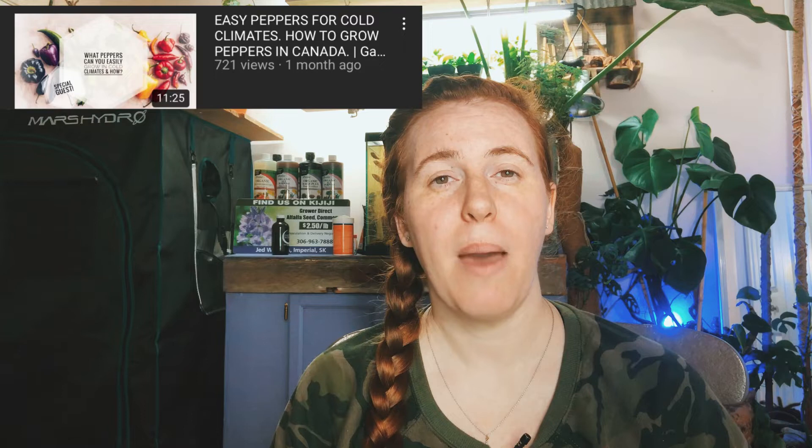This came up when I was talking to my friend Bobby from the Mighty Mustache channel. If you didn't watch our video where we did the pepper plants together, be sure to check that out. Anyway, he had a pepper plant that had a sunburn and he was like, how did my one plant sunburn but none of my other plants did?